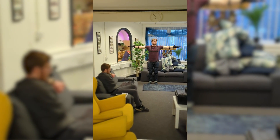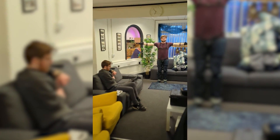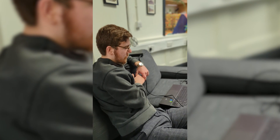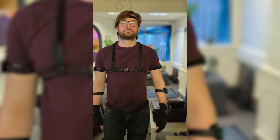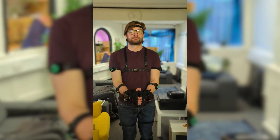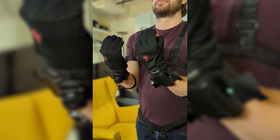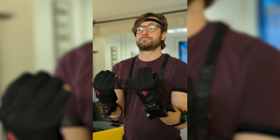None of us had ever done motion capture before, so this was a completely new experience. The first hour or two once we got there we were just learning it and getting into it. Oshan and Connor were putting on the suit and working out how the sensors worked, while I was on the computer figuring out the software and how to link the suit to it. Once we finally got it all working it was actually quite easy — we could get it set up in about five minutes including all the calibration.